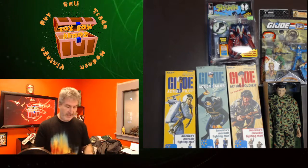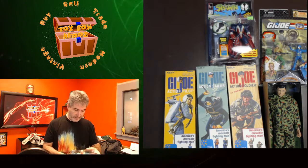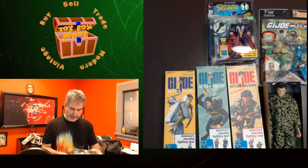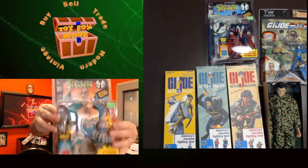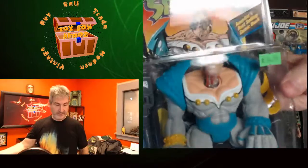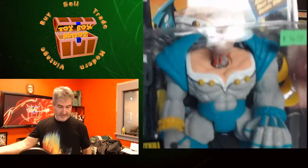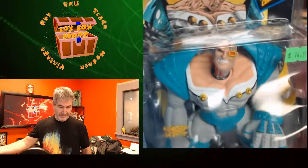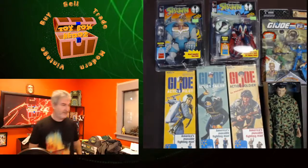Next Spawn I have is the Overt Kill Poseable Action Figure Plus Special Edition Comic Book — his head launches from body. You can make his head fly off his body if you want to. There he is. He's an ugly looking sucker. You can launch his head from his body — wait until the dog comes in the room and shoot him with that thing.